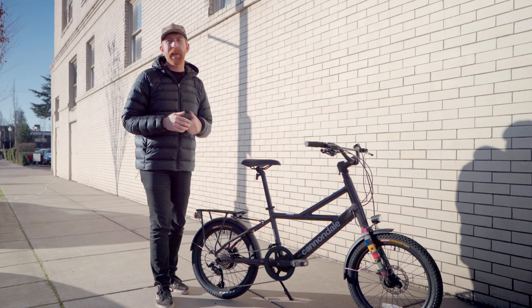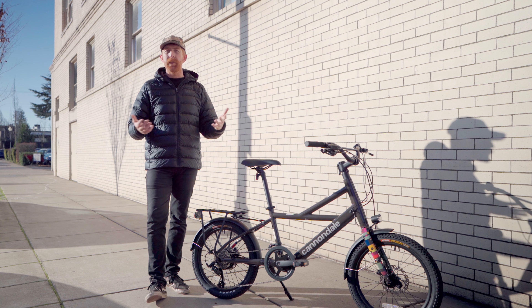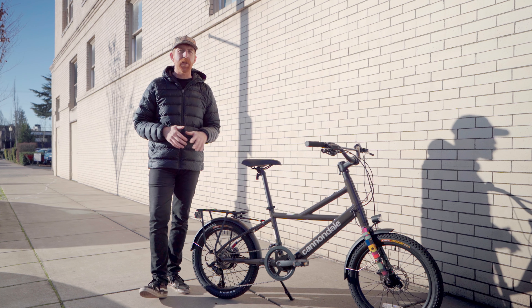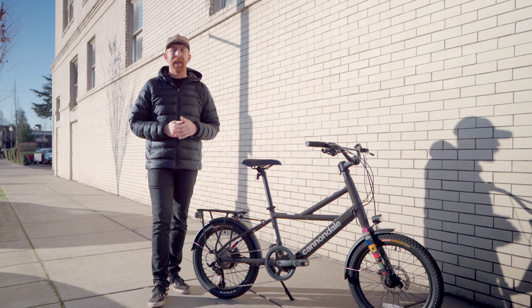Before we get into the nitty gritty on the Compact Neo, take a second and click subscribe — it would help us out a lot. We're not going to spam you; we just offer a lot of bike reviews, gear reviews, and share cool experiences like behind-the-brands and tech checks on new bikes. So if you're into electric bikes, so are we — join us, click subscribe, and let's get into it.